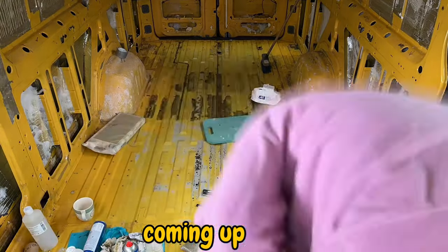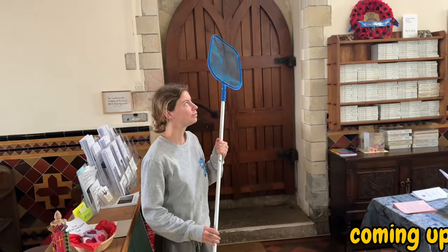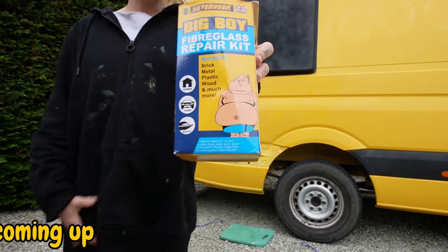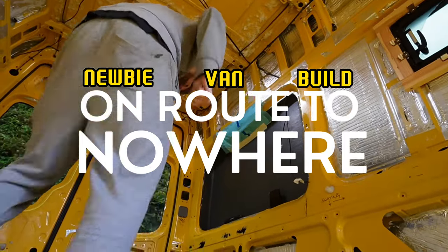Hello and welcome back to another episode of Newbie Van Builds with Otis and SJ. This week is an exciting one where we save a swallow in a church, and we clean that floor — we clean it, we paint it, and we clean it some more. Hope you enjoy it and enjoy our cabin fever silliness that is to come.